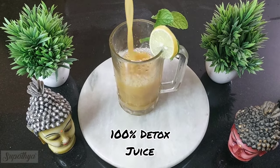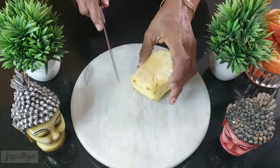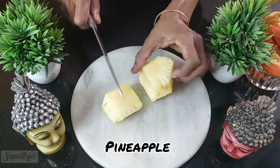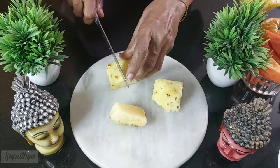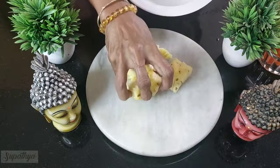Today I'm going to tell you how to make the 100% detox mixed fruit juice. For this I've taken one piece of pineapple. Ensure all the skin portion is completely removed and I'm going to chop it, the way you're actually seeing in the video, into smaller pieces. I store this separately.